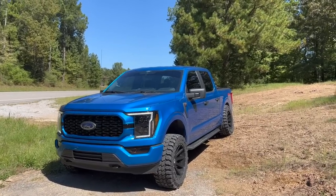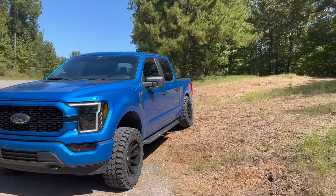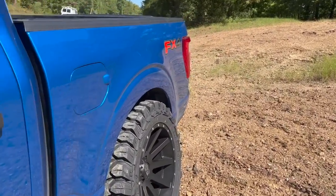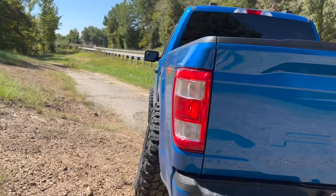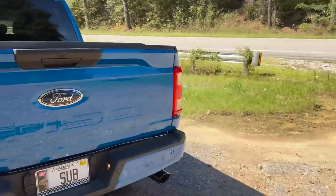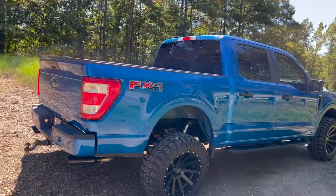All right guys, I think that answers it. Y'all couldn't see it on the other side, but it totally tucked the tire going up the hill on the opposite side. So I know for a fact we totally clear it — it is close, no doubt about that, but we totally clear it and it tucks up inside the fender well. You can see the angle — it's going to go inside the fender. Still got a ton of flex, so if you're worried about that, don't sweat it — you're still good.